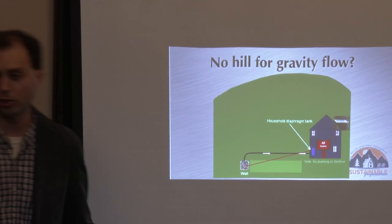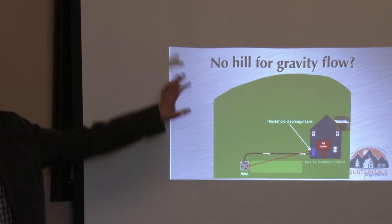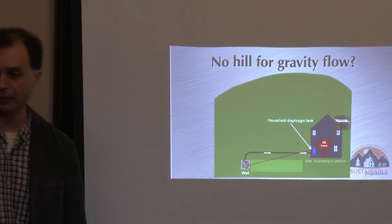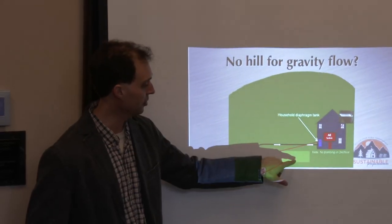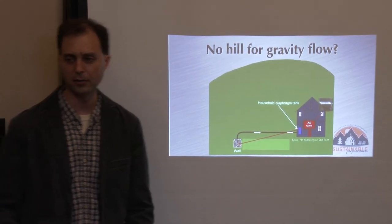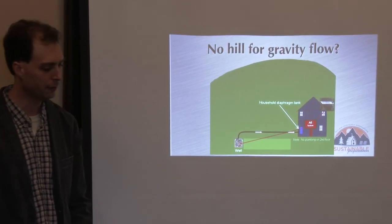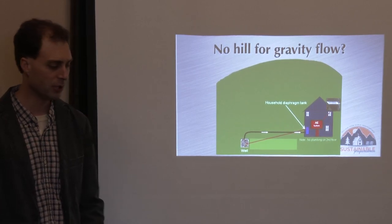A good pump down in that well pumping up to the house to a household diaphragm pressure tank — this is very similar to the conventional country dweller's water system, except we're powering that pump with an alternative energy system. You can keep it really simple like that without needing cisterns. If you like having a reserve on hand, you could bury a cistern and pump into it, then pump from there — but then you've got two pumps, which is more things to go wrong.